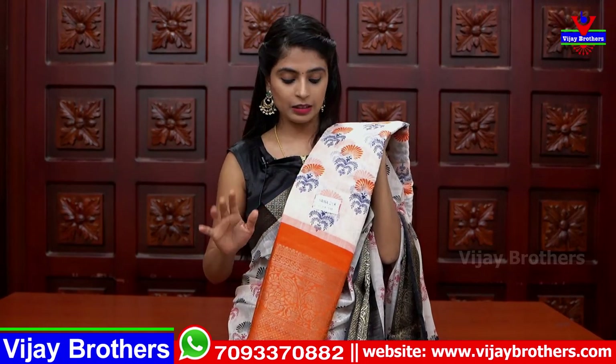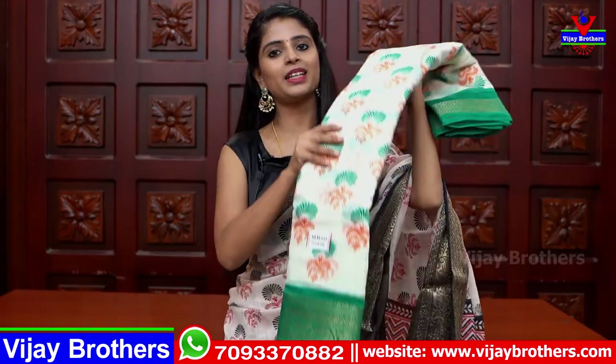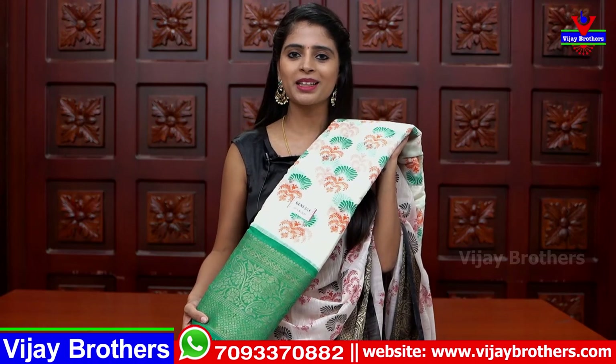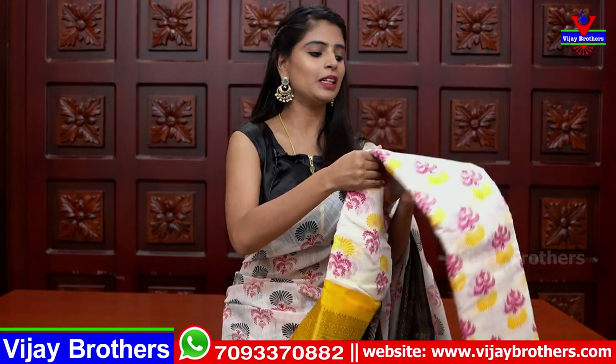Next color is white with orange — a matte shade. You can choose a contrast color. Next is half white with yellow combination — floral printed with a yellow color blouse in a printed variety. The price is ₹515.